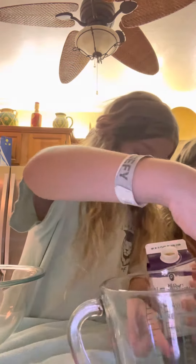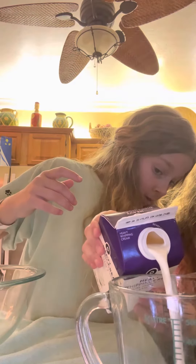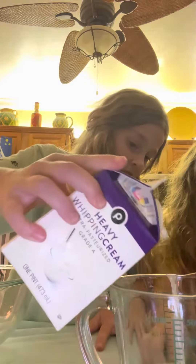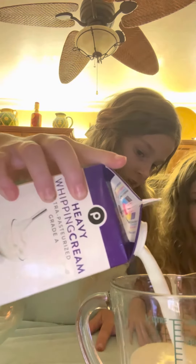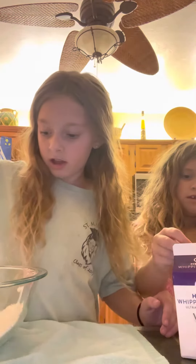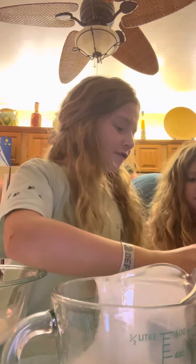You can pour it right there. Perfect. So it's fine — that's why we got a towel. You need one cup of heavy whipping cream. Oh my gosh, you guys. Get in there. Stop putting your phone in.